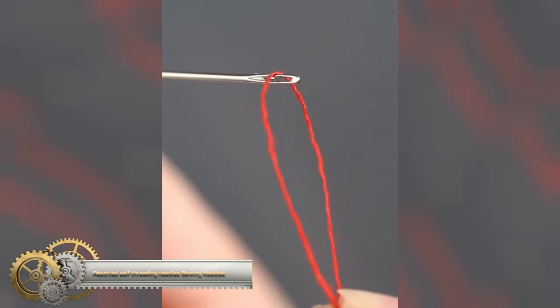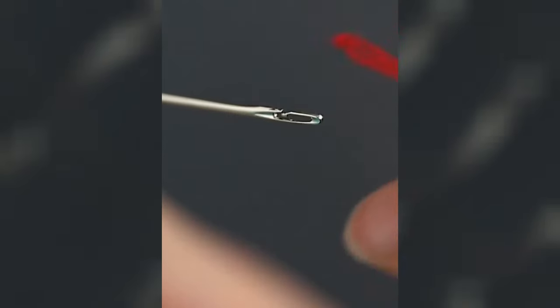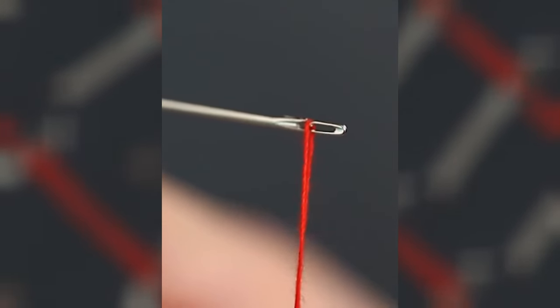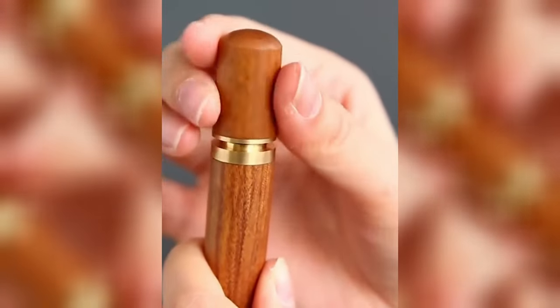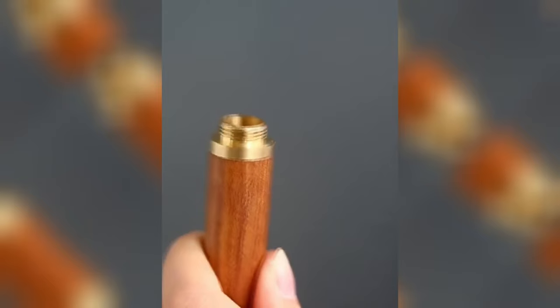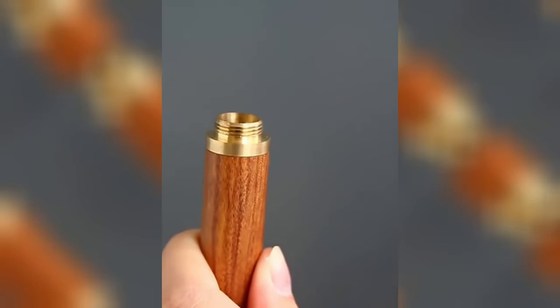Assorted self-threading needles are a versatile set of stainless steel needles designed for easy threading and suited for various sewing tasks like darning, embroidery, hand quilting, sewing repairs, and crafting. Their special side-opening design allows for simple threading without the need for a threader, making them accessible for those with poor eyesight or dexterity.